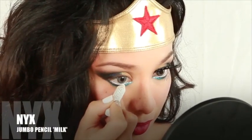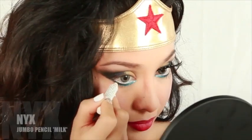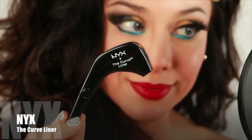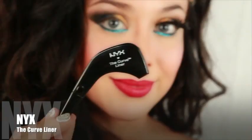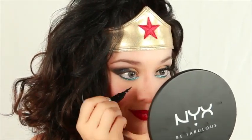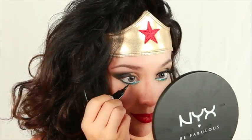For more added drama, I'm using the jumbo pencil in milk onto the waterline — this will also make your eyes appear larger. I'm officially obsessed with this curved liner. The way this tool was specifically designed allows you to have more control over applying liner. It sounds funny but it's true — you gotta try it.